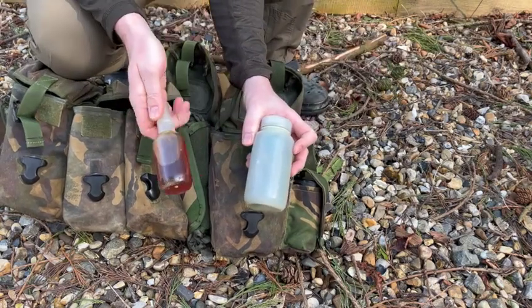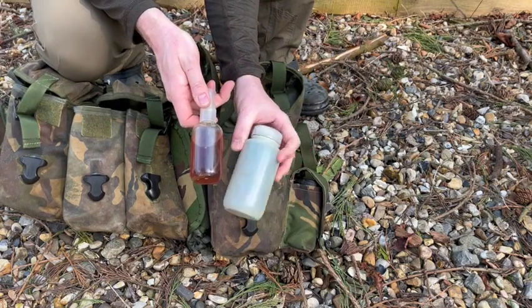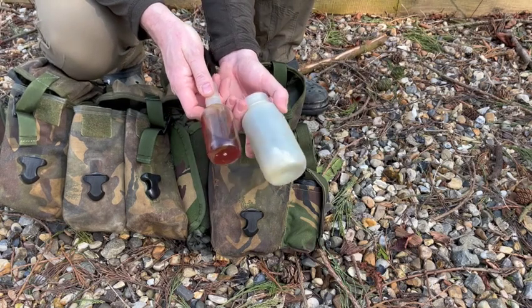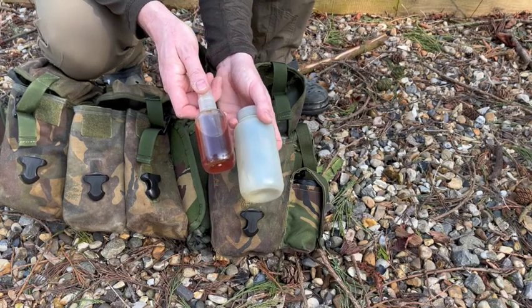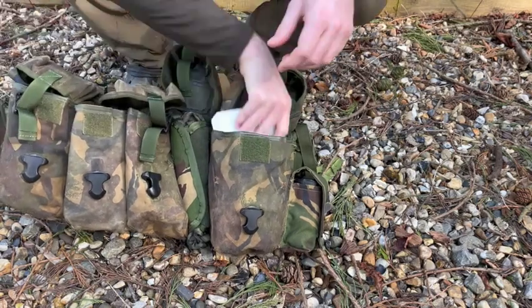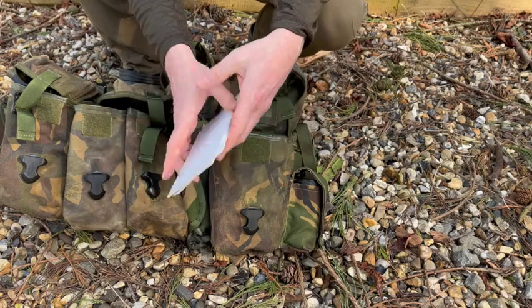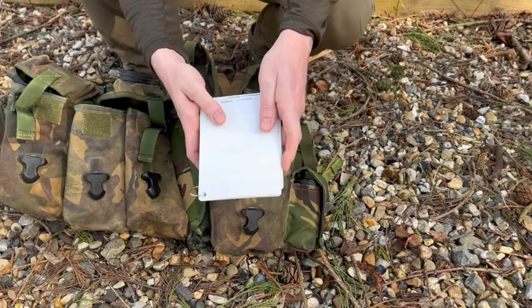Rifle cleaning kit and oil — a stripped-down kit with all the bits I need to give the weapon a pull through, and rods for poking out anything that's got down the barrel. For the grenade launcher, I'm not carrying anything for that in here — it'll be in my second line gear, the day sack or Bergen depending on how long I'm out. Slate cards: plastic cards you can write on with a pencil, useful for doing sketches, writing orders, making notes. Just a very useful bit of kit.